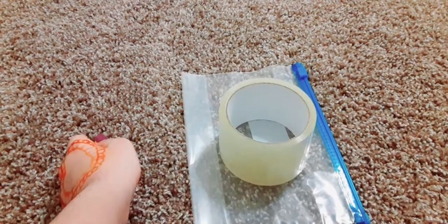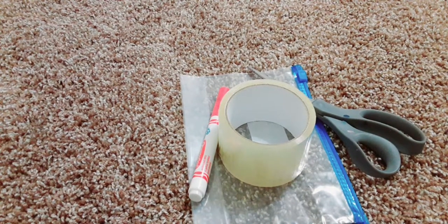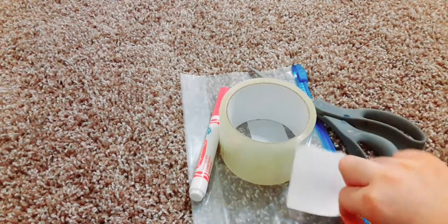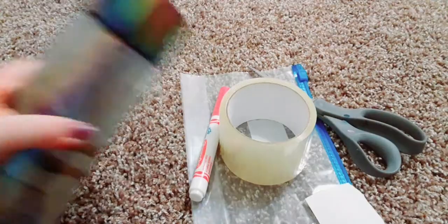So the things you'll need to make a water snake are: a Ziploc bag, tape, scissors, a marker — it can be any color of your choice — a ripped piece of paper (it doesn't matter how big or how small it is), and of course water.